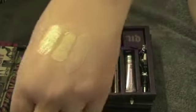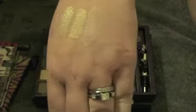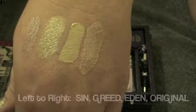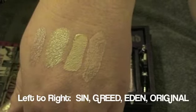And then the last one is Original — just their original primer potion that dries invisibly, supposedly. So those are the four: left to right is Sin, Greed, Eden, and Original.